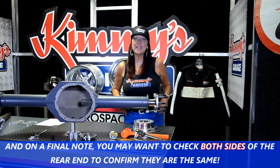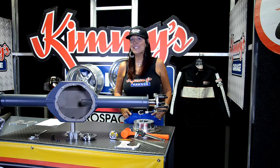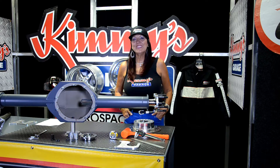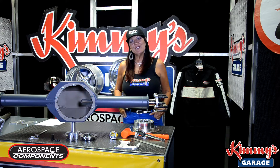So it's as simple as that — an easy way to measure your axle offsets to properly ensure that you're getting the correct Aerospace Components rear system. Thank you for joining me today at Kimmy's Garage, and I look forward to seeing you again soon. Bye for now.